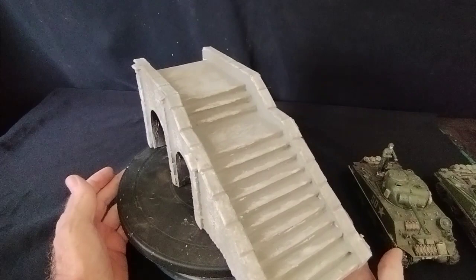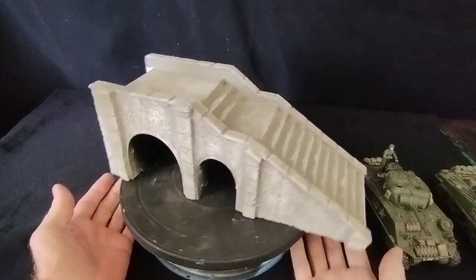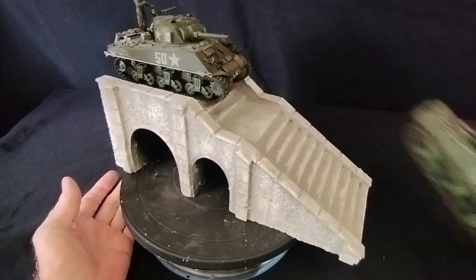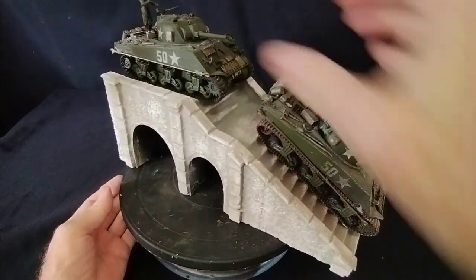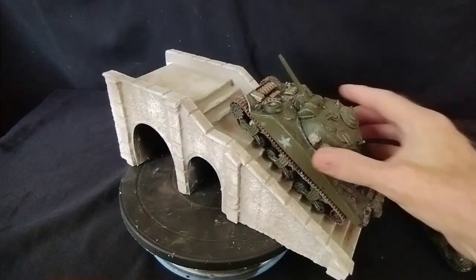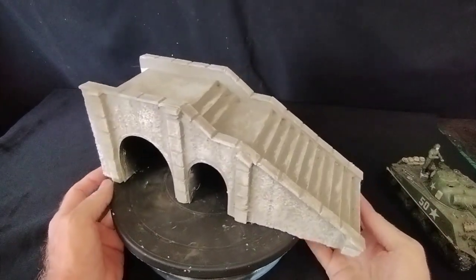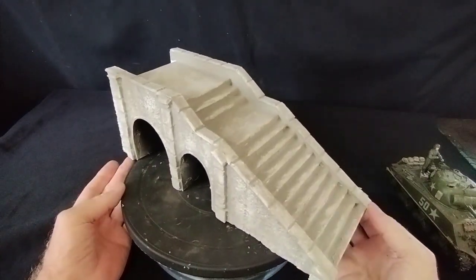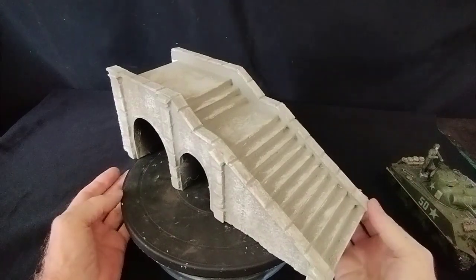You could do a lot more with dry brushing and what have you, but I think it's okay as it is. It's just an idea - if you wanted to show off your vehicles you could do that, or just the one vehicle, or have men running up and down. It's a different idea for a diorama. It looks effective but it is very simple to make, and above all it is extremely cheap - just polystyrene and cardboard, that's all.